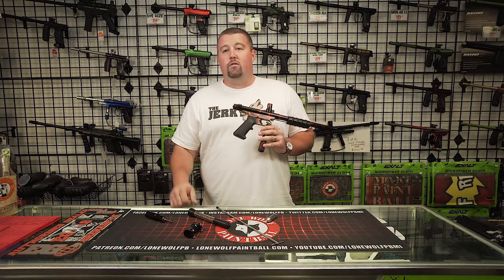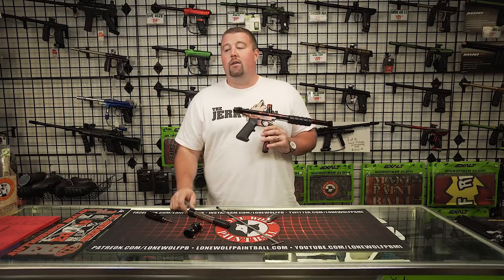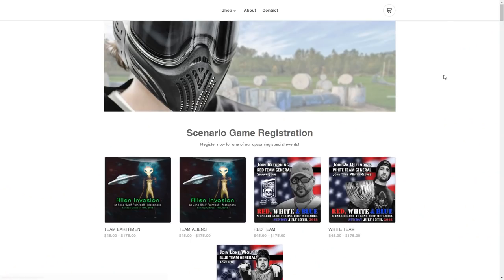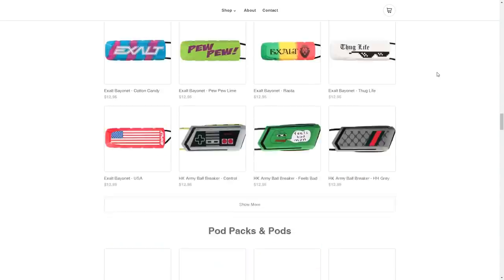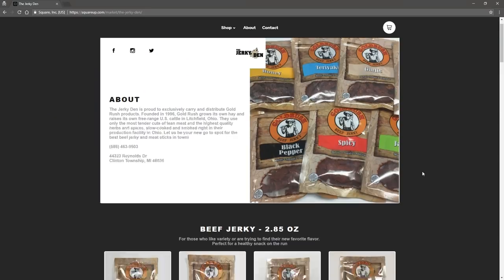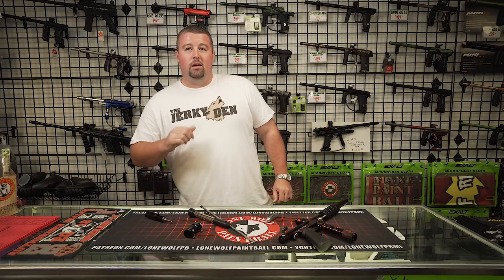If you guys have any other classic gear, leave it in the comments below — leave a picture if you want to come by and shoot a video with some stuff, that would be awesome. We've had guests come in before, so shoot us a message on Facebook or leave a comment. Thanks for watching — make sure you check out lonewolfpaintball.com and our online store for lone wolf merch and all the latest gear. Head over to thejerkeyden.com for the best protein in the game. Thanks for watching — like, comment, subscribe, all that stuff.